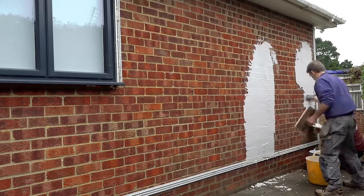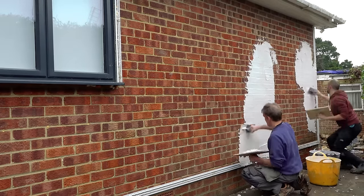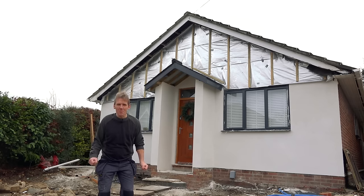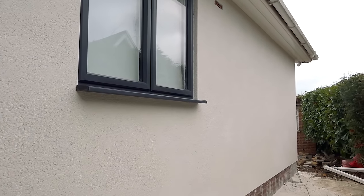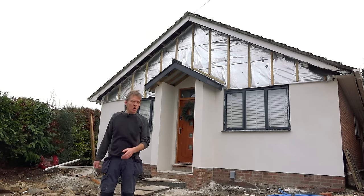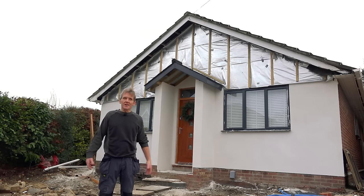Quite honestly, if you look at the detail on it I don't think you could tell that it wasn't done by an expert. Our trowel technique might not be the best in the world but we can improve, and we got it on the wall one way or another. Anyway, there it is. I'm pleased with it. Now all we've got to do is finish off with cladding at the top and lay the driveway. Simple.